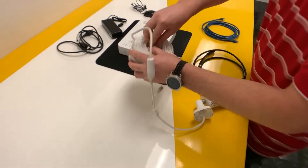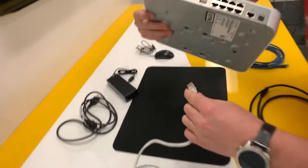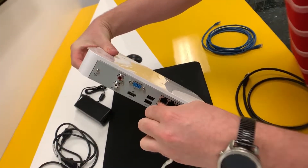The other end of this cable is going to go into the back of our NVR. We want it to be channel number one, so we're going to plug it into port number one.